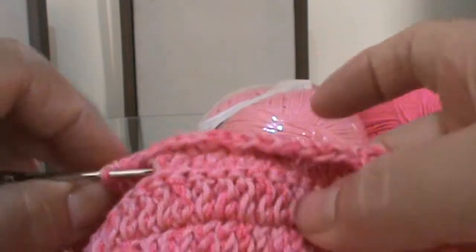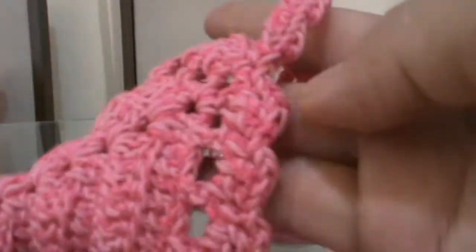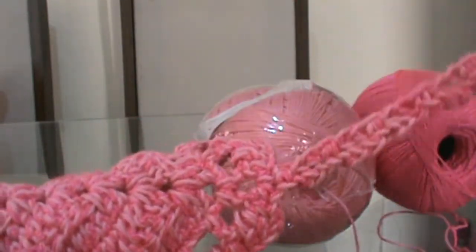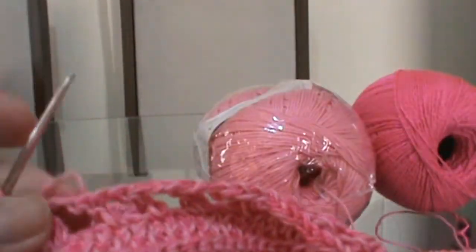Agora vou fazer a continuação dos pontos aqui: fazer duas trancinhas, ponto alto, mais um ponto alto, e um ponto baixo aqui em cima do ponto alto — como fiz nesse lado. Então vou fazer a mesma coisa que fiz aqui, e vou fazer o cordão também, de 80, do mesmo jeito que fiz, e fazer até o final ali. Volto com o restante pronto para vocês.